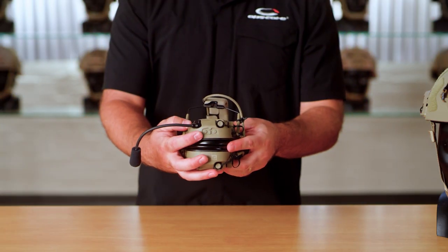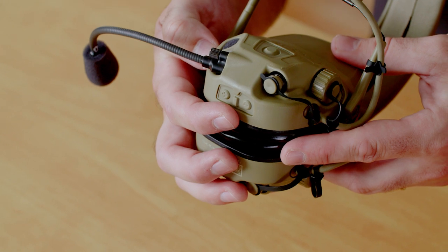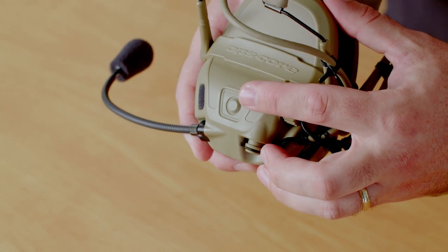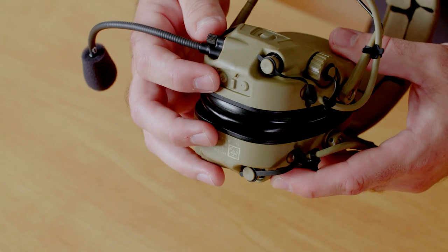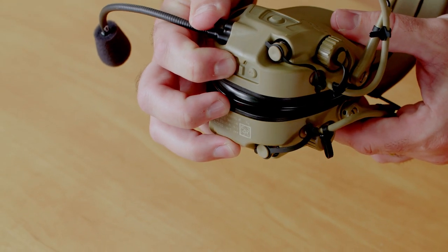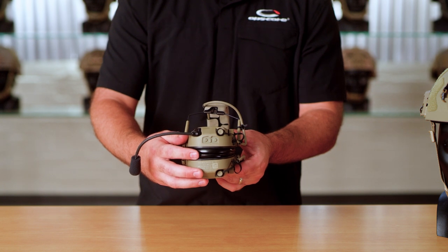To power on the headset, you're gonna be using the volume buttons on the bottom of the headset. This button on the side of the ear cup is not an on-off button — we will get into that in a different video. So to power it on, you just pick either one of the volume buttons, press it for two seconds and you're gonna hear a power on tone.